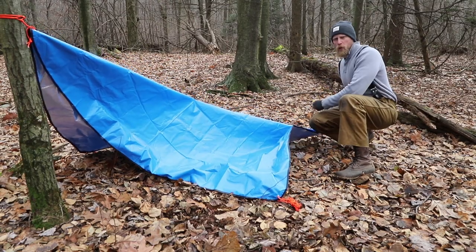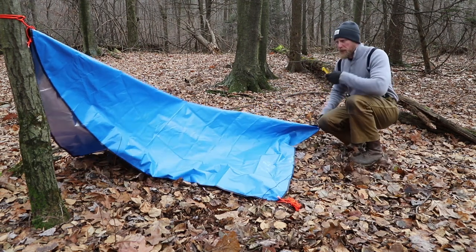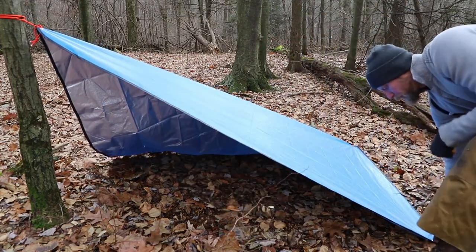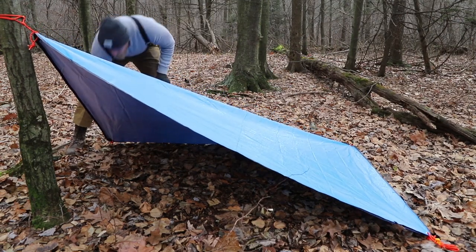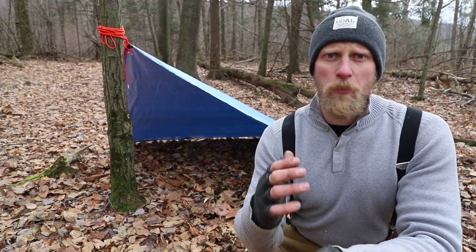The next style of shelter is called a plow point configuration, and this begins the same way — we set the first side of our tarp up against the tree. Waist height is always a good starting point. From that point we grab the corner opposite of our tie-out, and this is where the loops come into play. It allows us to put our tent peg in there and pull this straight back, tighten it down into the ground, then come out to each side and open the shelter up, creating a plow-style configuration.